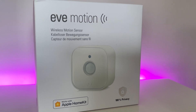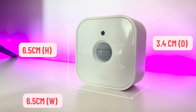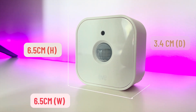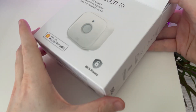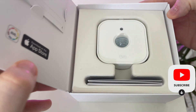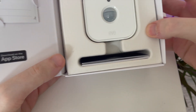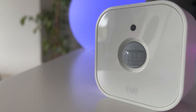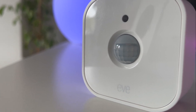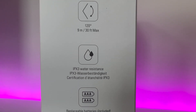Measuring 6.5 cm by 6.5 cm by 3.4 cm, the Eve Motion feels robustly built and has a small form factor, allowing you to fit it into pretty much any space you could need. It's got a 120-degree field of view with a maximum detection range of 9 meters, which is very impressive. You can also adjust the sensitivity between low, medium and high directly in the Eve app.